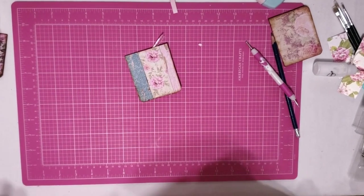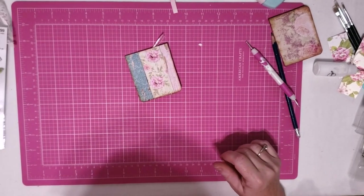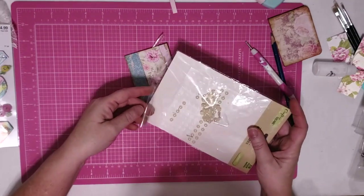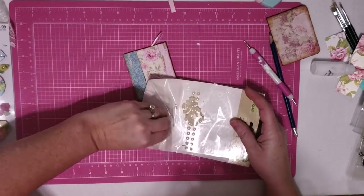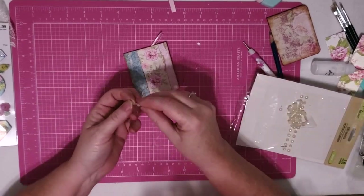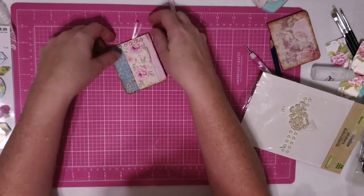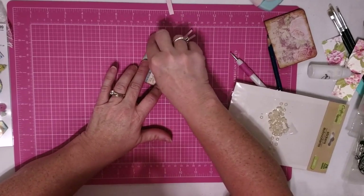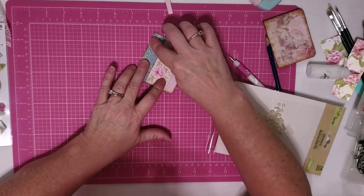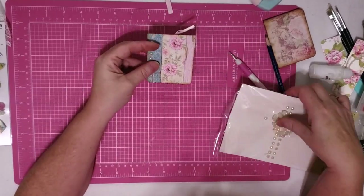Now over here, why don't we put some of our pearls across the top? I've got these left over from other projects. I think I'm going to put these right along this edge right here, just for a little something extra.